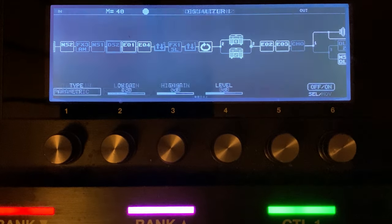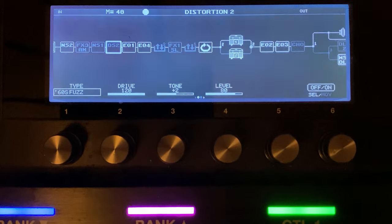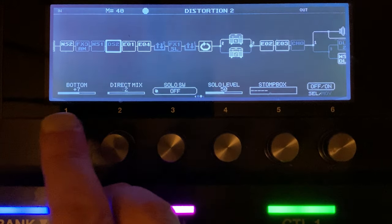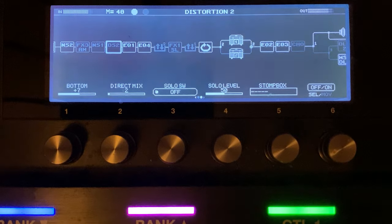Let's quickly talk about the wets. Before we do — I've got a fuzz in here. I'm going to be using it in quite an aggressive way. We're set to 80 on the level, 120 on the gain — so we're really spitty — plus 2 on the tone, the bottom at plus 7, two of the dry mix coming through. I've dropped the bottom to 7 here — I usually have it between 10 and 14 for most amps but here we're at 7.